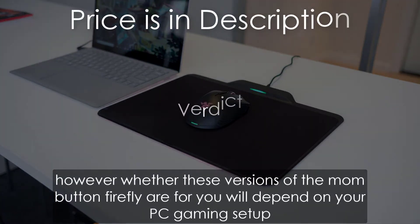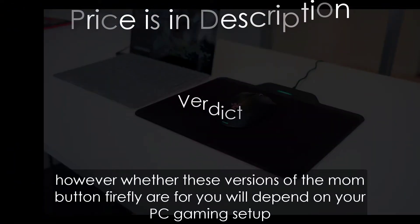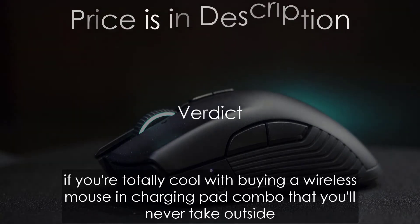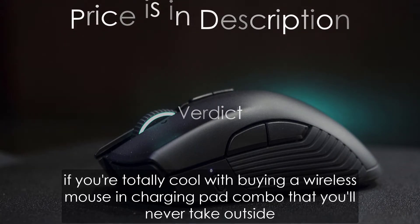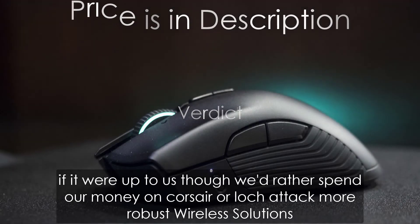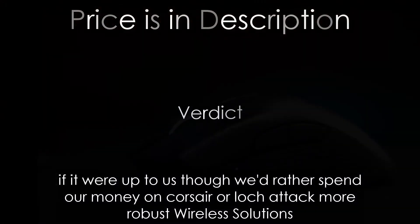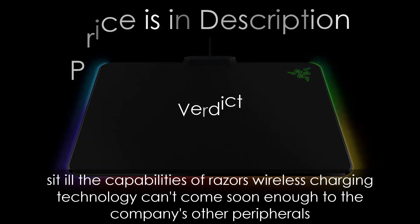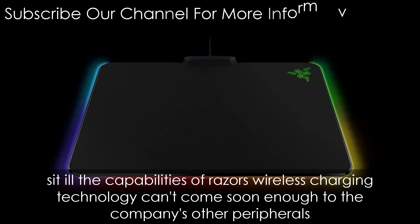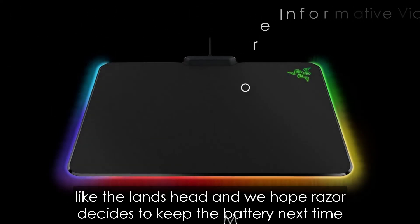However, whether these versions of the Mamba and Firefly are for you will depend on your PC gaming setup. If you're totally cool with buying a wireless mouse and charging pad combo that you'll never take outside, it might be a worthy venture. If it were up to us though, we'd rather spend our money on Corsair or Logitech's more robust wireless solutions. Still, the capabilities of Razer's wireless charging technology can't come soon enough to the company's other peripherals like the Lancehead, and we hope Razer decides to keep the battery next time.